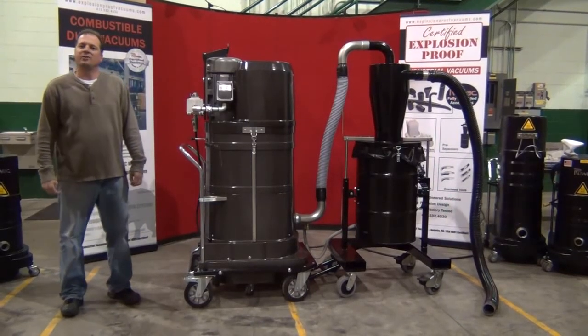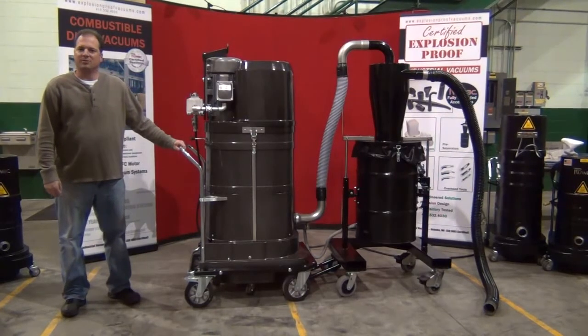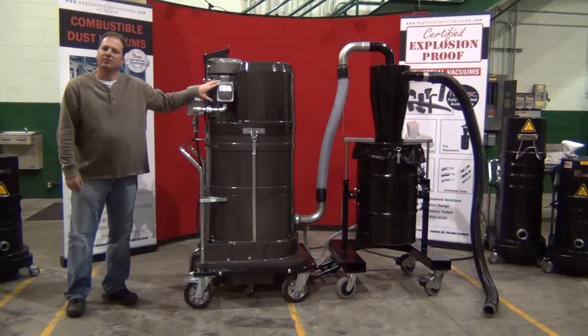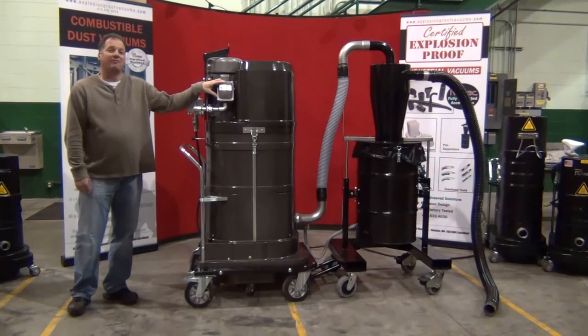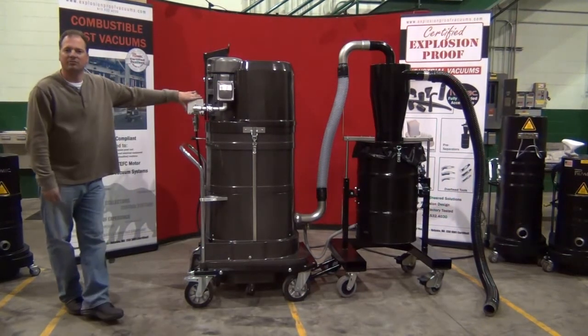Today we're reviewing the Ruvox DS2720-EX Certified Explosion Proof Vacuum System. This vacuum incorporates a certified explosion proof motor for Class 1 Group D, Class 2 Groups F and G, along with certified switchgear. The unit is independently certified.